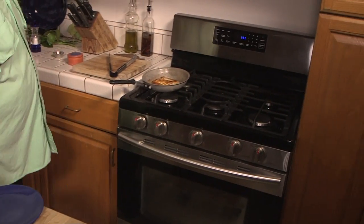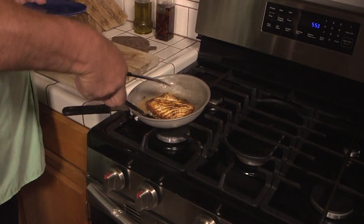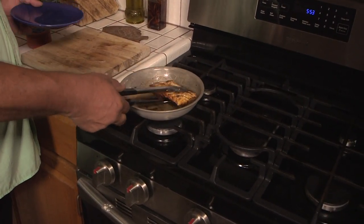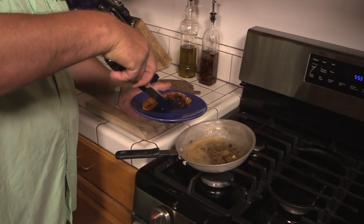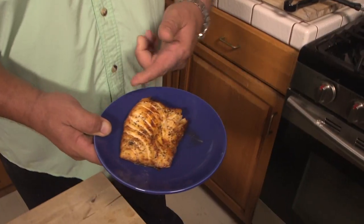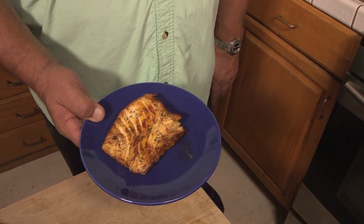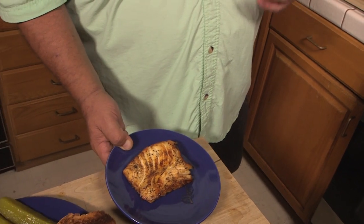Our fish is done. I'm just going to grab the fish out of the pan. You can see how it's just separating there — this is so good right here. You could just take that sand bass and eat it like it is with your fingers or with a fork. It's going to make this dish come out really good.